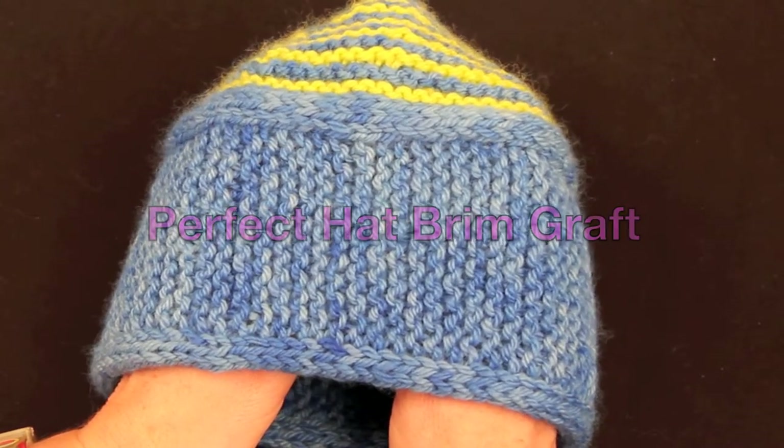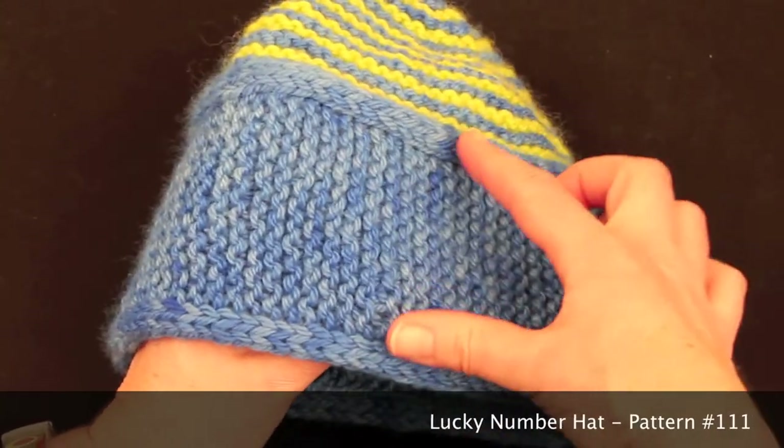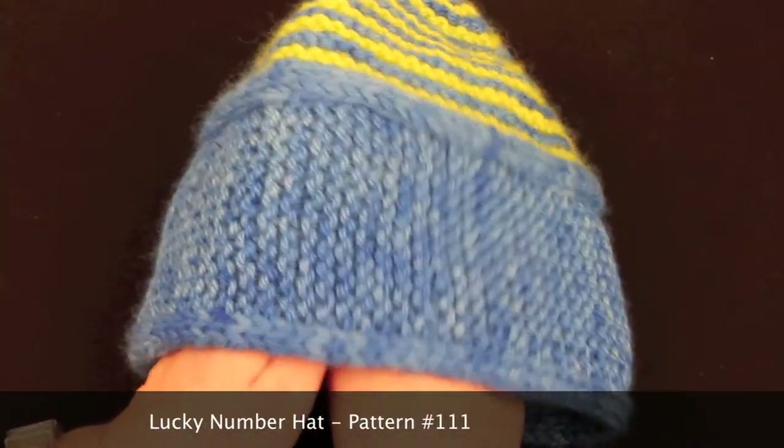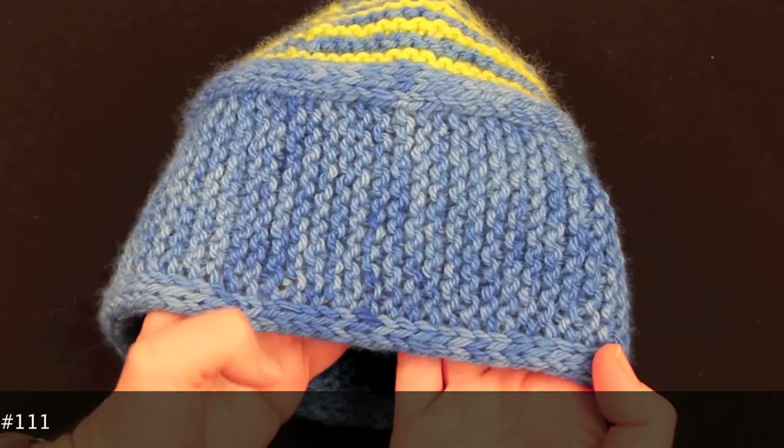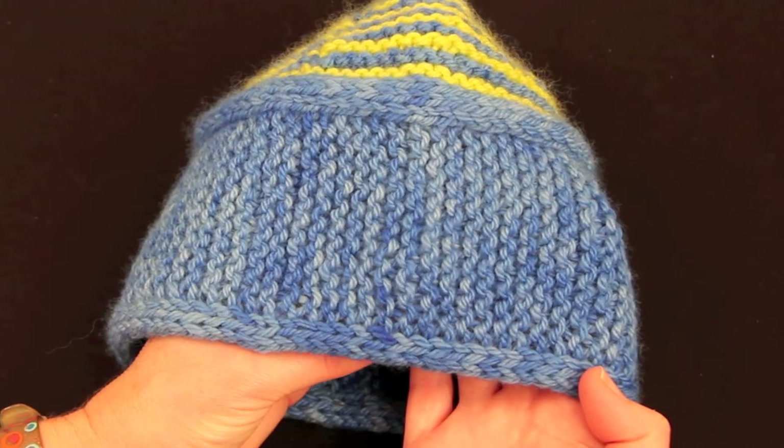This is a prototype hat and the design itself depends on being able to join this section, the side of the hat, neatly together at the beginning and end point. With grafting you can do this, so I'd just like to give you a quick demonstration.